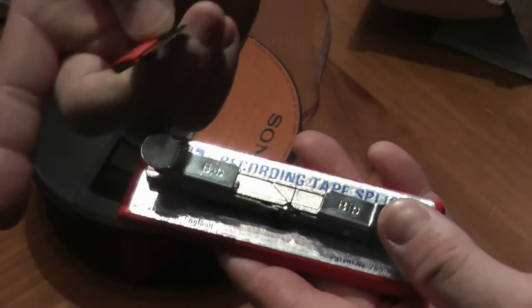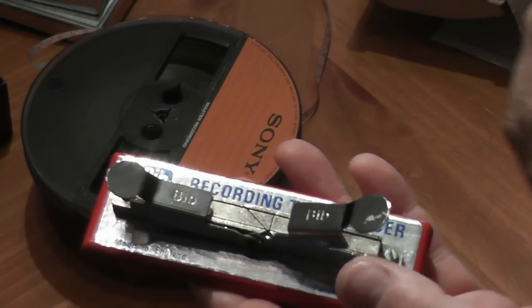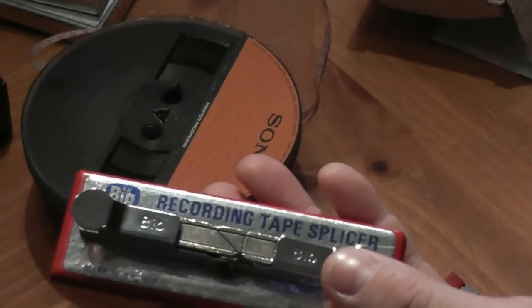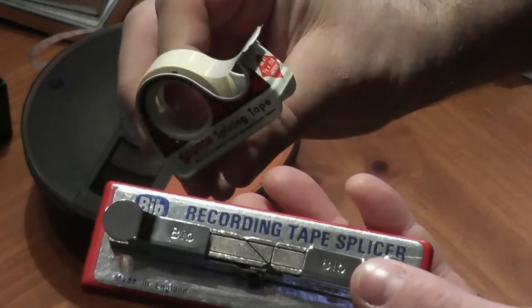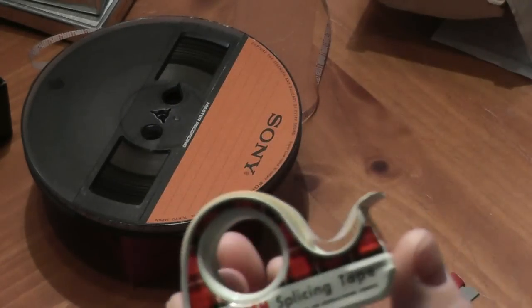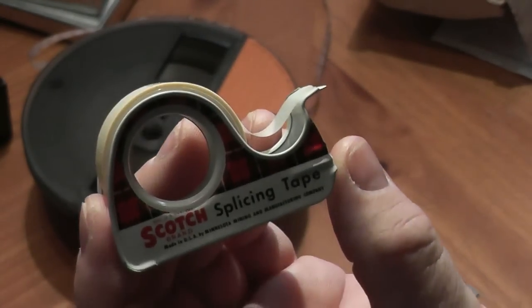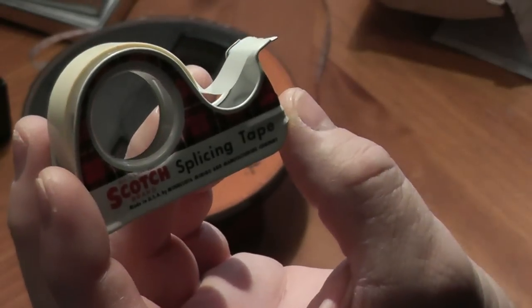Then your second tape, the same thing — cut it from this end on a 45-degree angle. Once you've cut them both, put them back into the splicer and line them up so that they're touching. Try not to have them overlap if possible, just touching. These two little clamps will hold the tape in place while you splice it. Take a piece of genuine splicing tape — this one is made by Scotch. Do not use regular Scotch tape when splicing your audio tapes because the residue will bleed through and cause a gummy mess, destroying your tapes. Make sure you're using proper splicing tape.